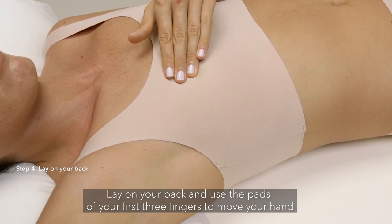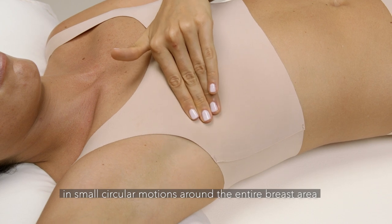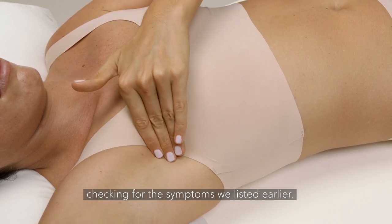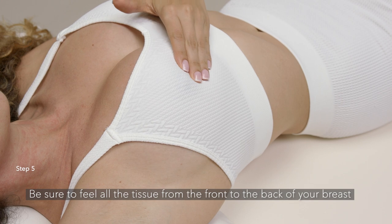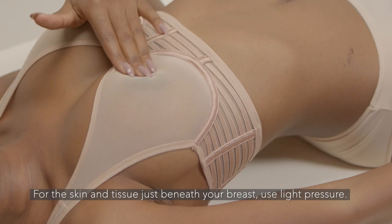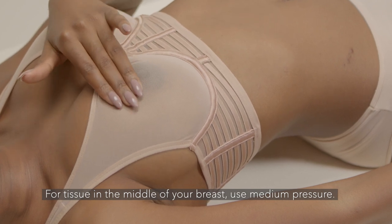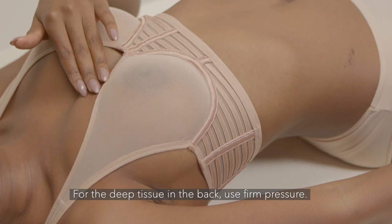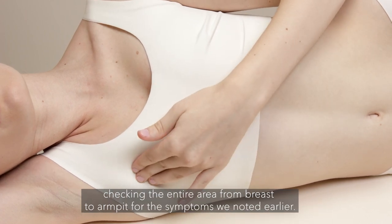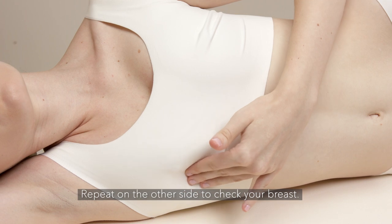Lay on your back and use the pads of your first three fingers to move your hand in small circular motions around the entire breast area, starting from the nipple all the way to the armpits, checking for the symptoms we listed earlier. Be sure to feel all the tissue from the front to the back of your breasts, all the way down to your rib cage. For the skin and tissue just beneath your breasts, use light pressure. For tissue in the middle of your breasts, use medium pressure. For the deep tissue in the back, use firm pressure. Move the pads of your first three fingers in small circles, checking the entire area from breast to armpit. Repeat this on the other side to check your breasts.